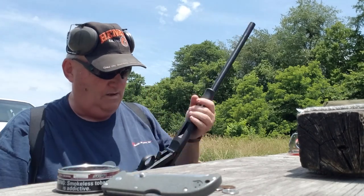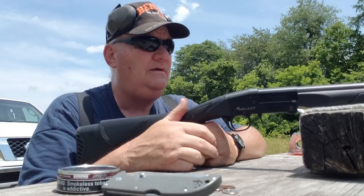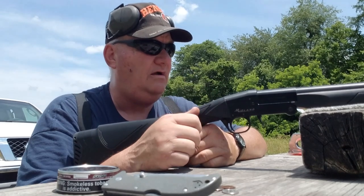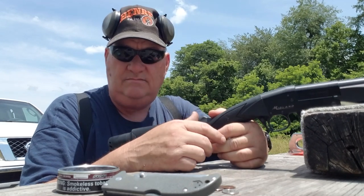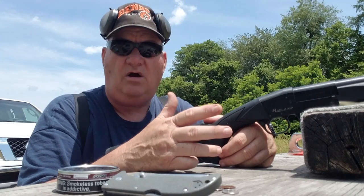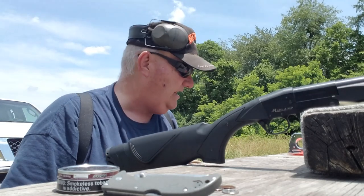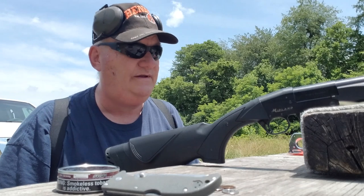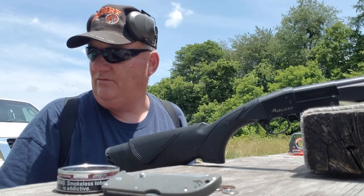Alright, tightened that up — let's give her a try. I've got a silhouette target down here at 15 yards with a target dot on it, and another target to simulate shooting a game animal at about 20 yards. I'm going to try it on both and see how it works. Let me get some shells — go to the trunk and see if you can find that box of shells in the back seat.